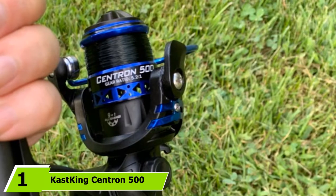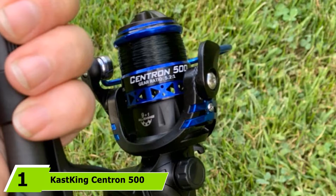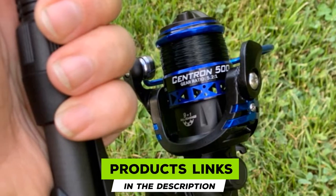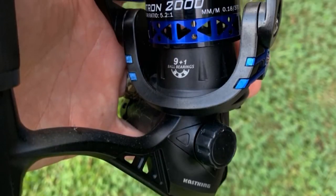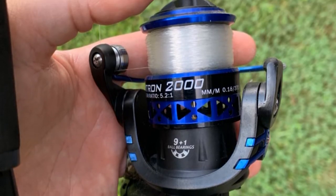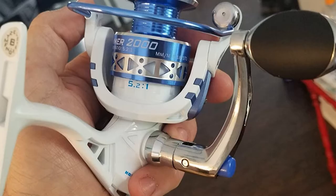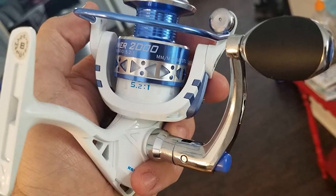At the first position of our list, we have the Cast King Centron 500. This reel is priced well under $100 but ensures unmatched performance without breaking the line. The ultra-lightweight frame is made with narrow graphite and balanced by a computer system to increase performance while keeping the spinning reel as compact as possible.